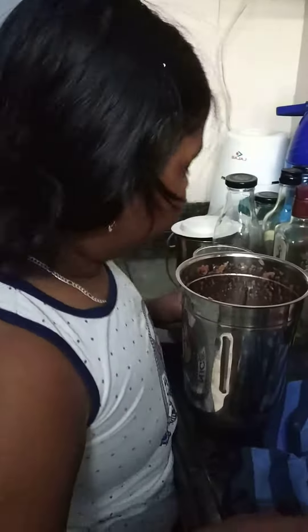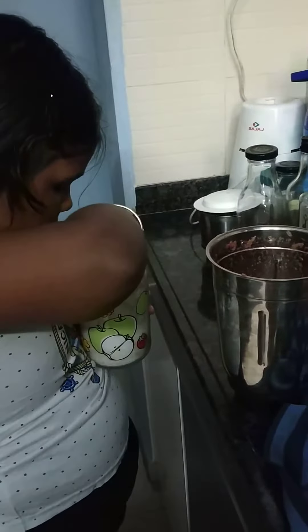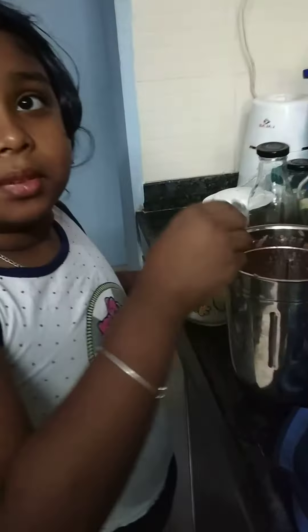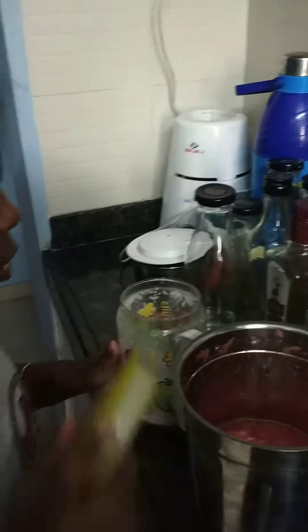Then if you want to make it sweet, you can put some sugar — 2 spoons of sugar.